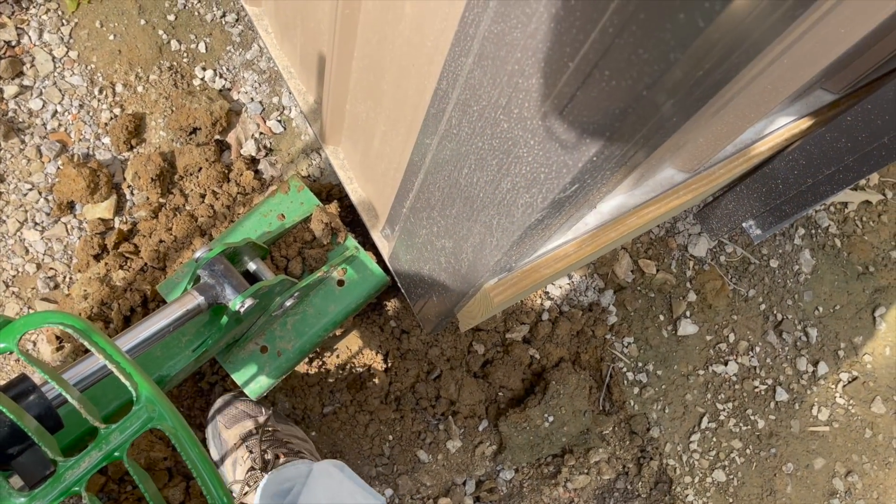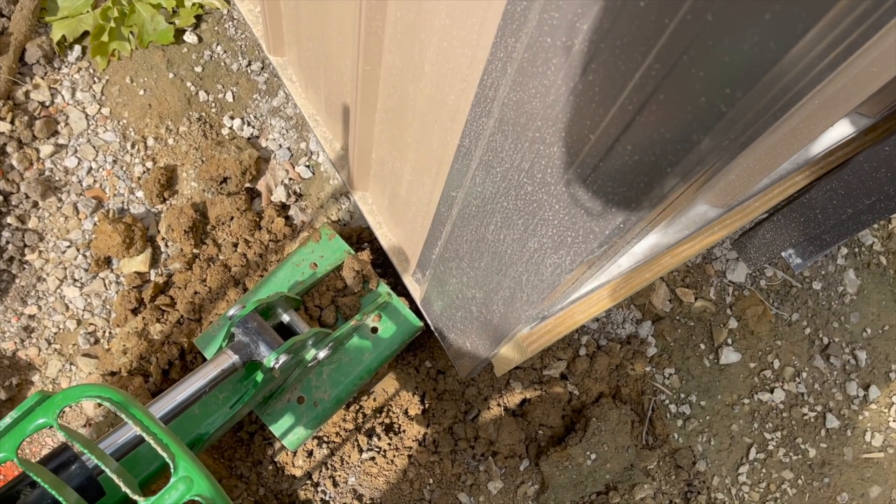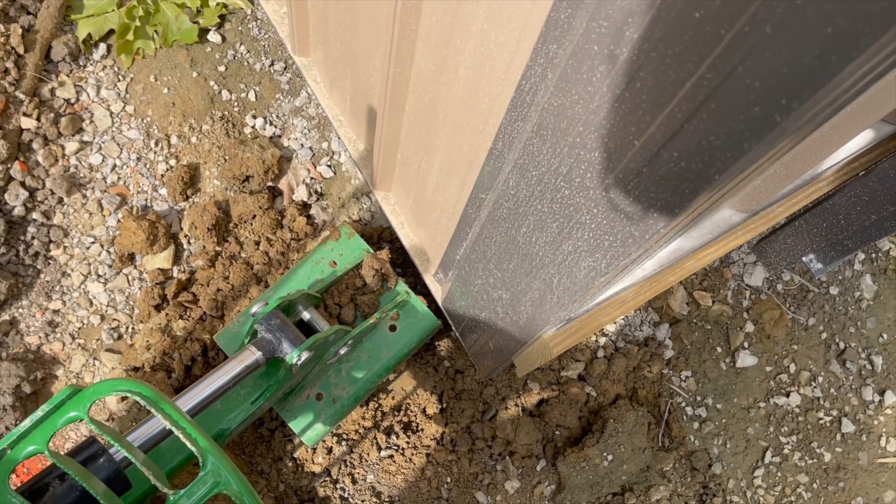When you're digging, especially when you're hitting roots and large rocks, inevitably the backhoe is going to shift the whole tractor around, and my outriggers have kind of tucked underneath the pole barn here.